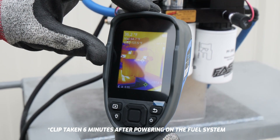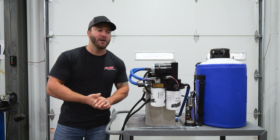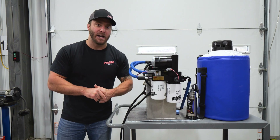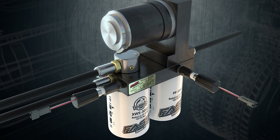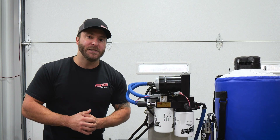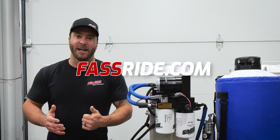If you already have a FAST system or you're thinking about putting a FAST system on your truck, adding our electric heaters will give you the absolute best cold weather reliability. We have electric heater kit options available for our titanium signature series systems and our drop-in series systems. For more information or to get yours ordered today, check them out at FastRide.com.